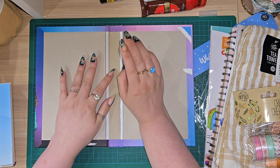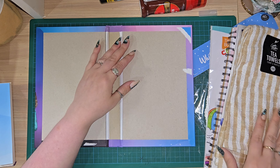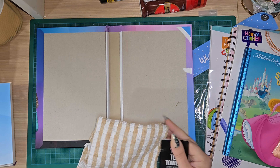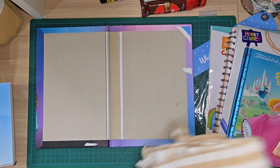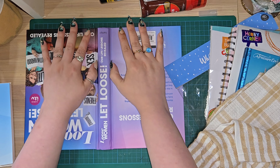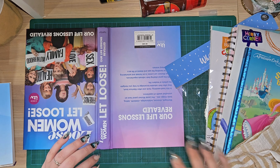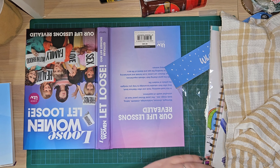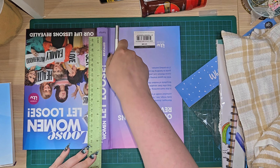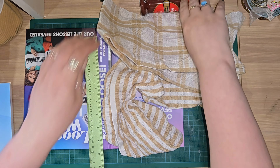So here's where we've decided whether or not we want to keep this spine or make it a larger spine. I'm pretty sure that's why I bought the tea towel - to make it a larger spine. It's always better to use fabric if you're making a spine because it is stronger. I think I want a bigger spine than that because it is really small, especially for a junk journal.